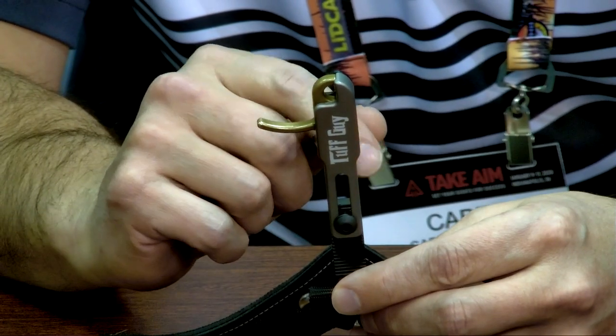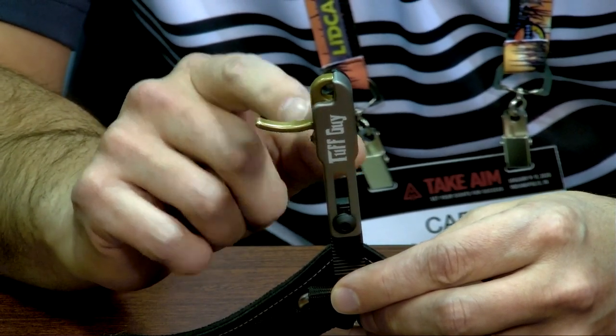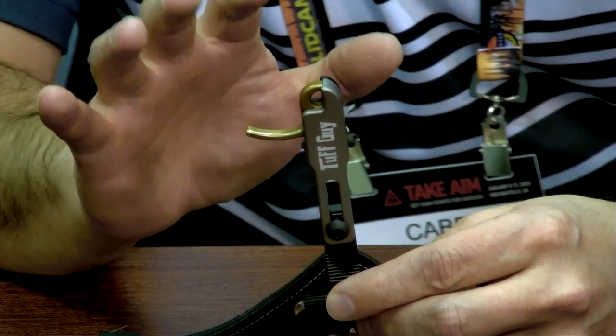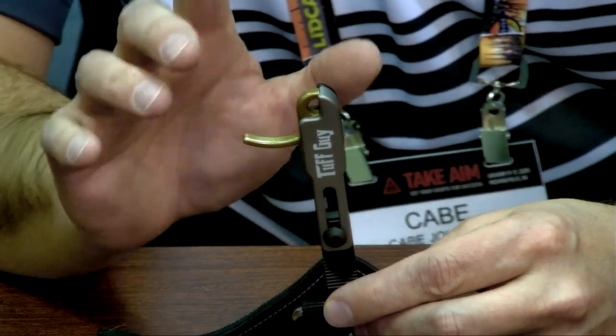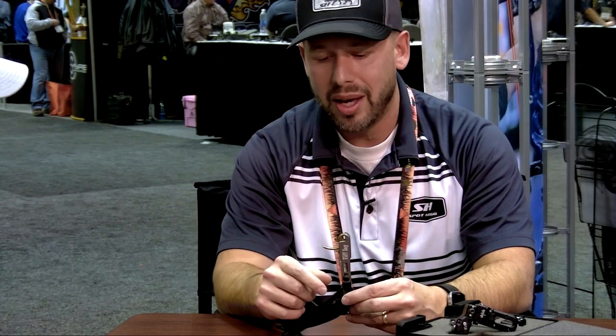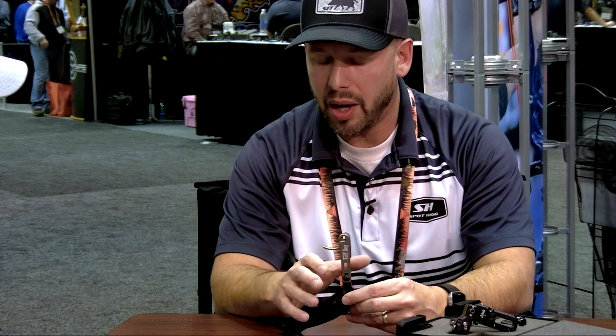One of the other features that's really nice about this release is it's got quite a big range for the sensitivity adjustment. We can set this really light so it's almost light enough you can blow on it to make it go off, but also very heavy where you start seeing white when you're pulling on it. So it kind of fits all archers that way, works out really well.